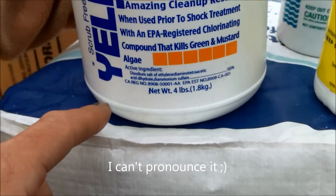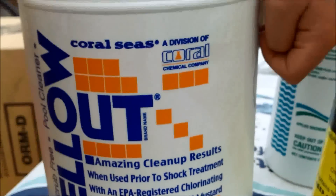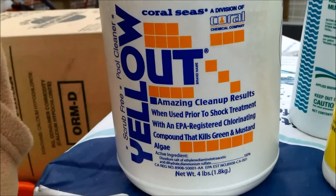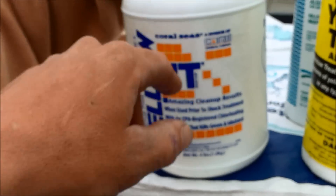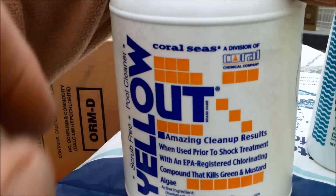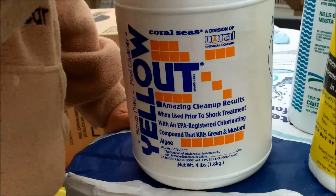The Yellow Out is a different chemical, and you can use this also if you can't find the Yellow Treat or the Yellow Trine. With Yellow Out you have to use a lot more of the product when you're treating the pool for algae — it calls for 2 pounds per 15,000 gallons, and you also have to super chlorinate the pool.